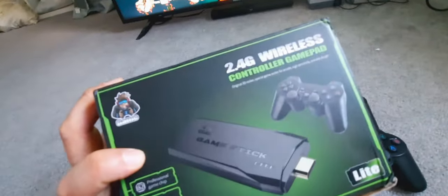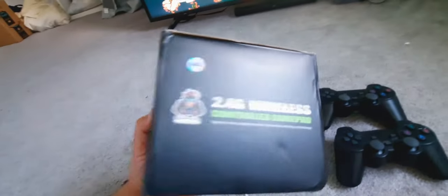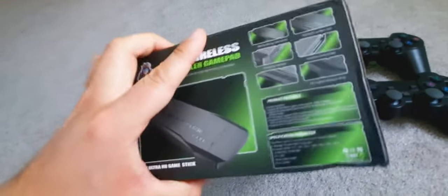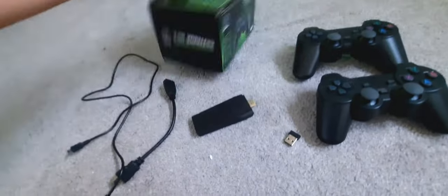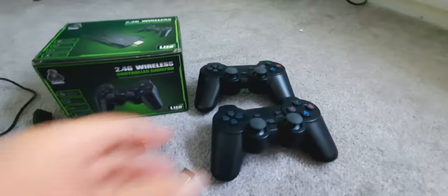This is the box that the console came in. Now as far as the resolution of the visual on the screen, it promotes here that this is in 4K, but actually I believe this shoots in 720p. So if you're expecting 4K, I wouldn't expect it — just be aware of that.